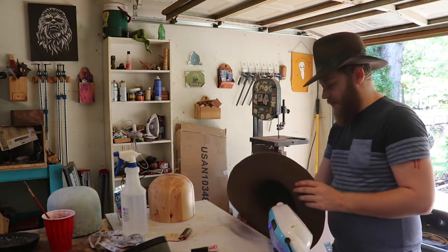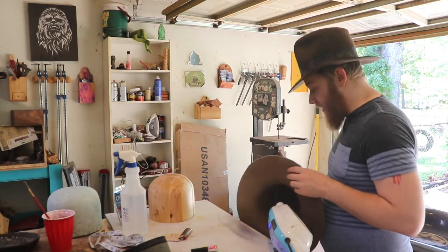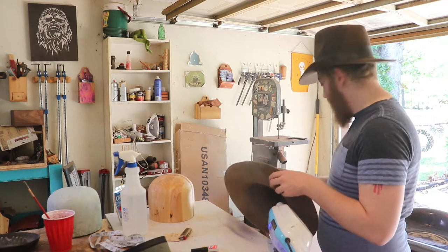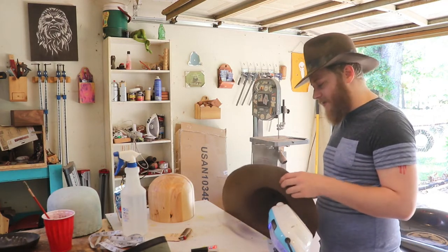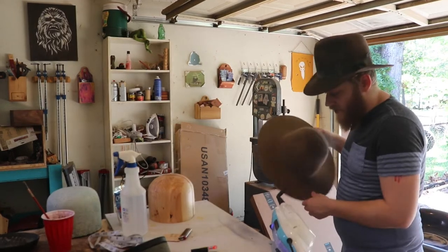I don't know if you've seen the YouTube channel with Kirk Brockman — he helped me immensely in learning how to make this first hat. He describes steaming it until the felt kind of comes alive. I don't know that I have that touch yet but I kind of have an idea of what he's talking about. So this hat I'll make it for Adam — my longtime viewers of the channel will know Adam.